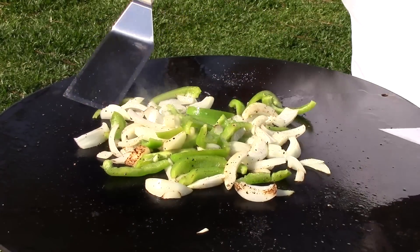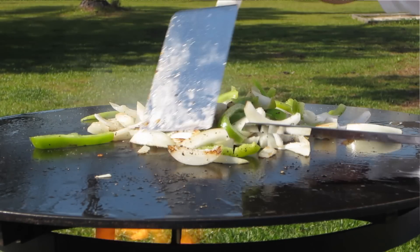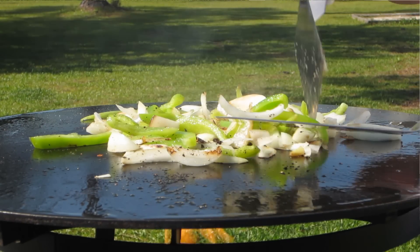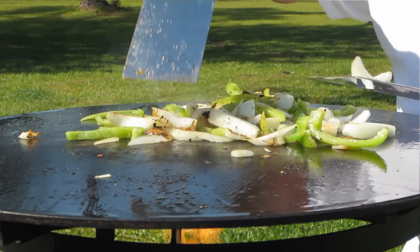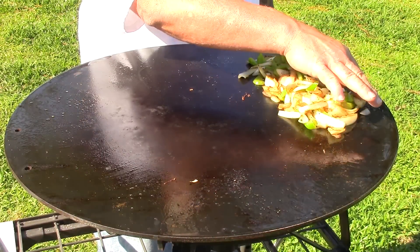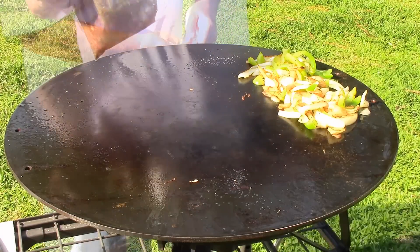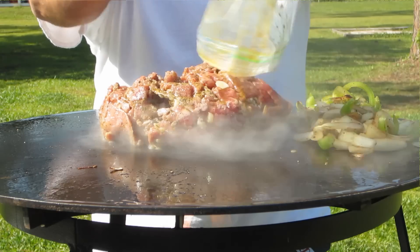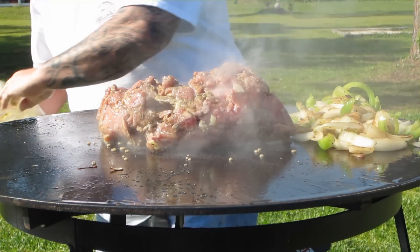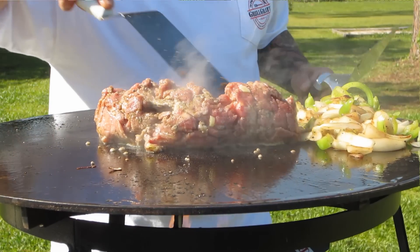I've got onions and bell peppers I'm throwing on top of the Mojo Griddle to sauté them up. I've salt and peppered them — that's all the seasoning I'm adding right now. These onions and bell peppers are not quite where I want them yet, so I've got them over here on the cooler side.